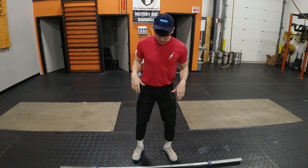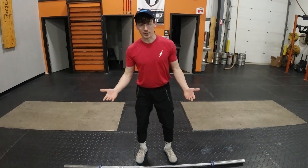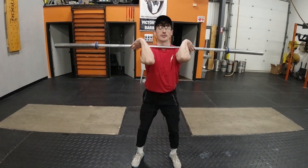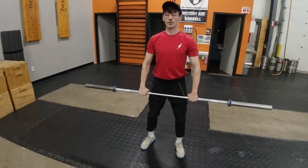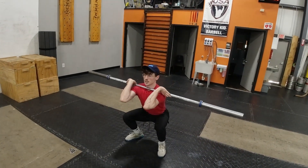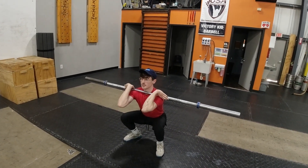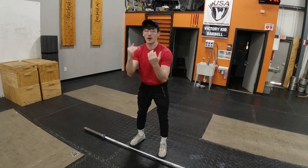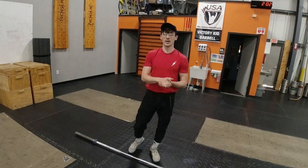When you're thinking about what you're working on: for your power clean, think nice high stable shelf and up. For your full squat clean, you're going to be pulling, crashing, and catching in that low bottom position by having correct footwork and falling underneath that bar. Have fun!